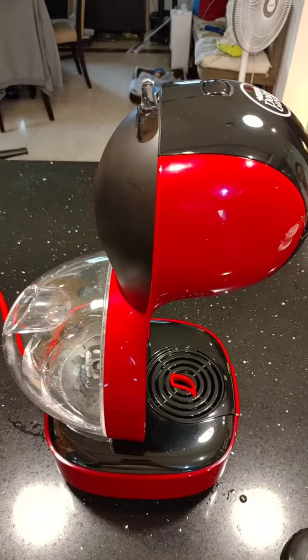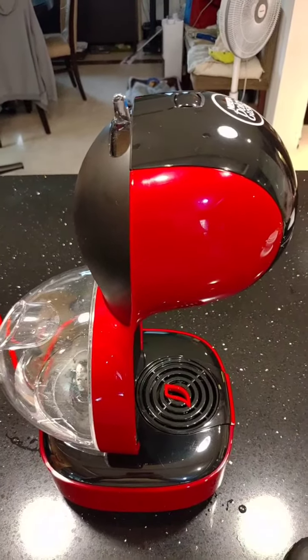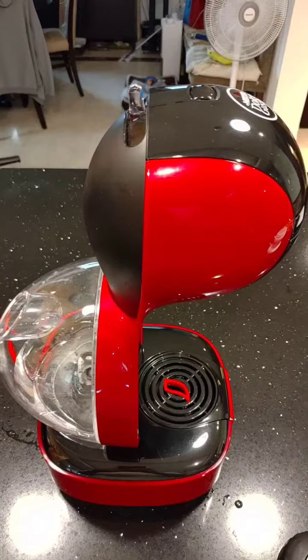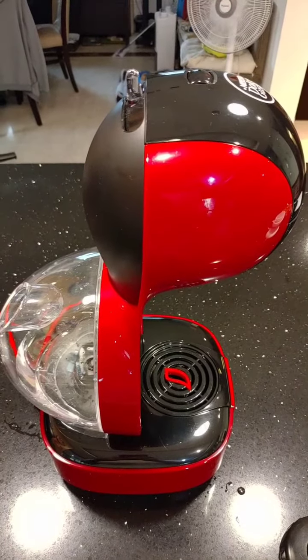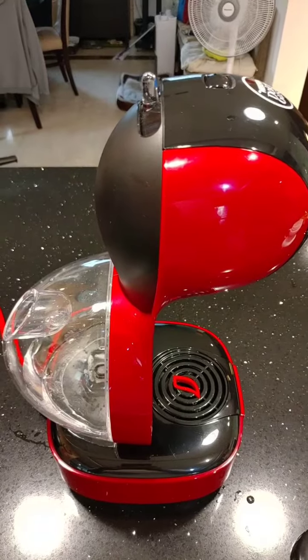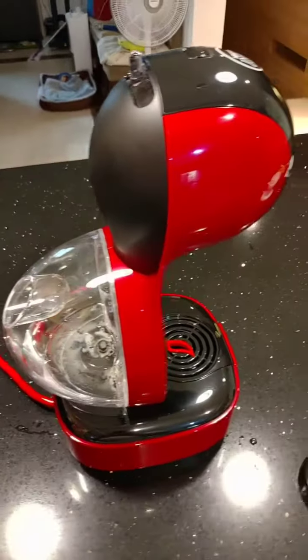The internet suggested to open up the machine and use a turkey baster to pump the water through. But since this machine is really difficult to take apart — I have all the right tools, but it's still impossible to open.